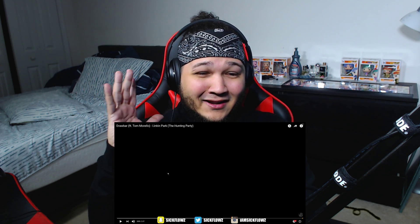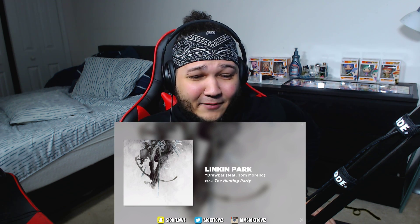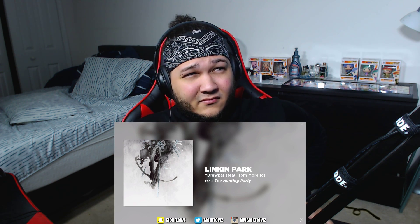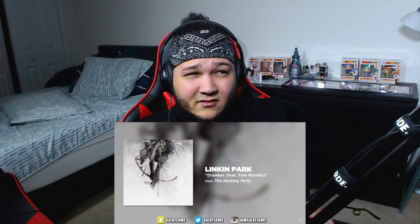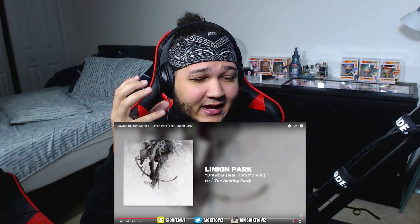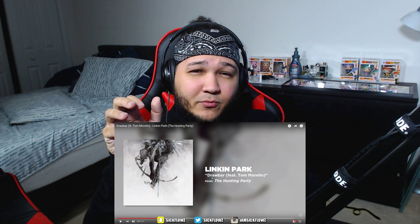All right, so this is 'Draw Bar,' the Linkin Park song — this instrumental. Let's see what it's about. Very, very deep. Right off the bat, I like how they're coming in. It sounds very, very deep. It's got like a little vibrato type of effect in the guitar, but then I like how they added those deep piano keys in there as well. Very, very dark instrumental, to be completely honest.